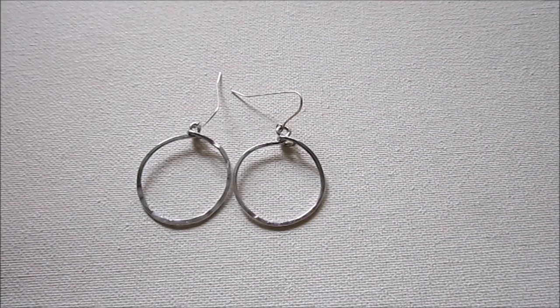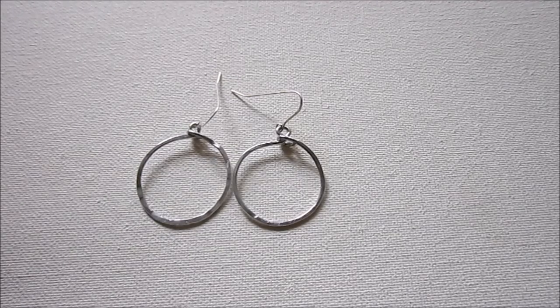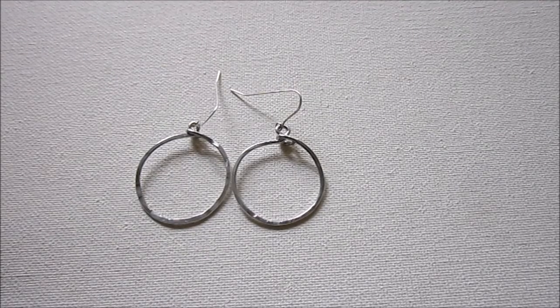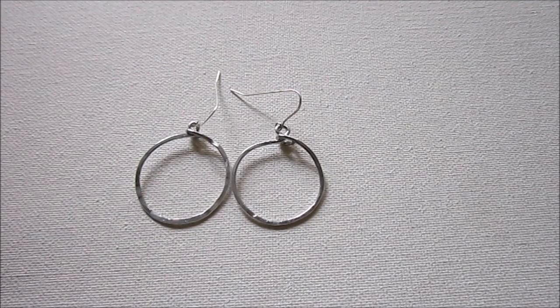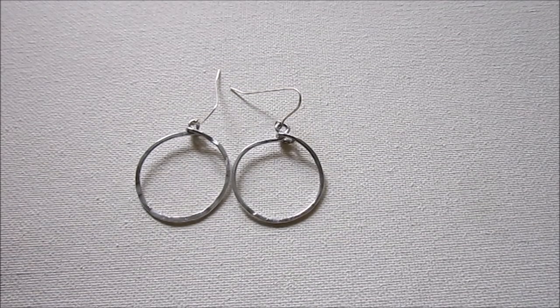If you love making earrings and you're ready for a daily creativity challenge, I invite you to check out Earrings Every Day Month. I'm hosting it in September, starting September 1st. There's a free version where you sign up to get daily emails with inspiration from me, and occasionally a tutorial from my blog. Or you can upgrade to the Earrings eCourse, which is an earring tutorial every single day for the month of September. You can find out more at the link below.